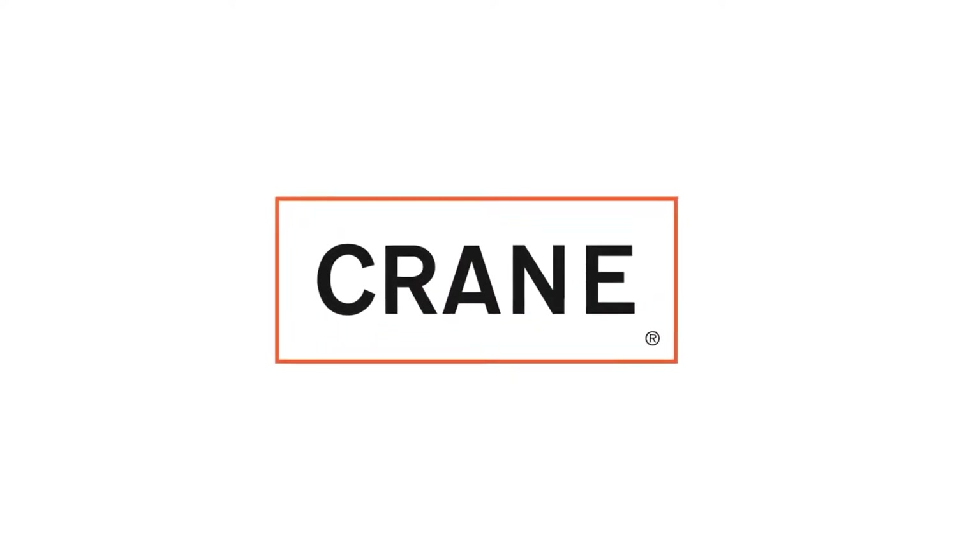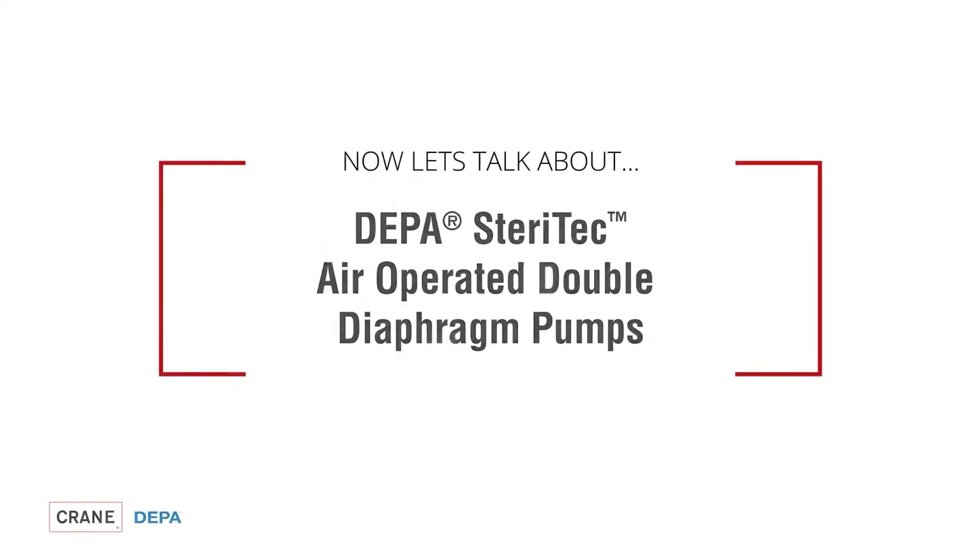The DEPA brand has stood for innovative fluid handling solutions for over 50 years. DEPA has now revised its product series especially for the food and beverage sector in order to meet the constantly growing requirements in the field of hygiene and pump performance.